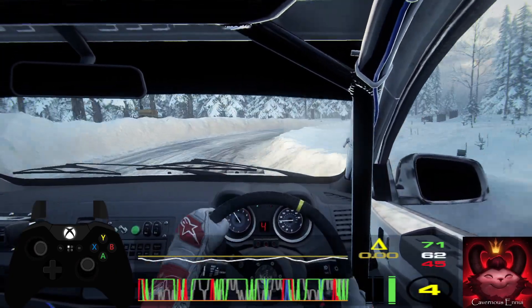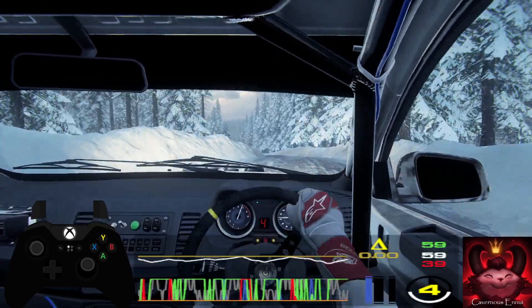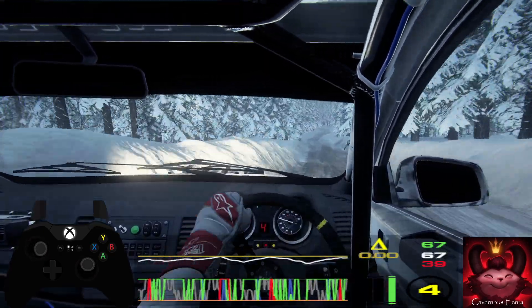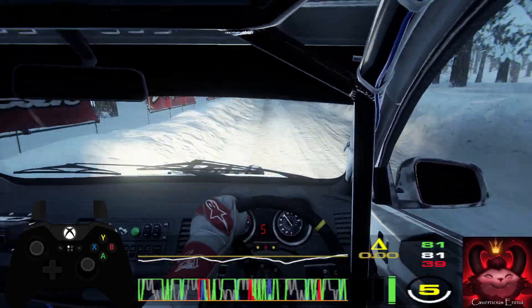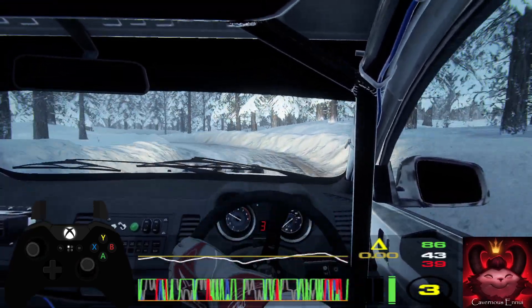60. 6 left of a crest. 30. Keep middle of a crest. Jump. Into 6 right. And 3 left long. Into 3 right tightens.